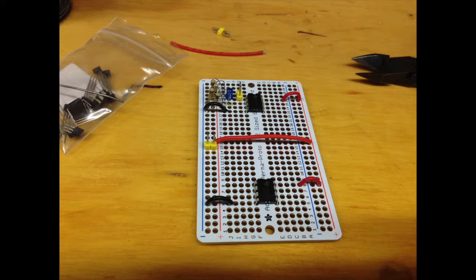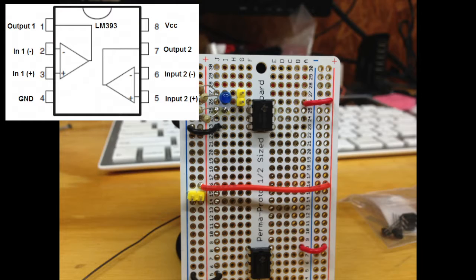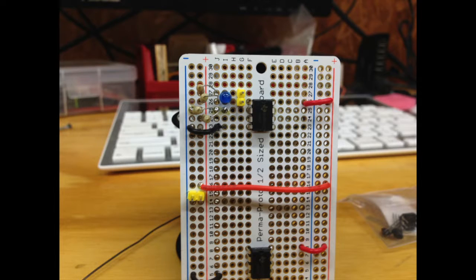Here's the early stages of building the LM393 circuit board. I have two of the LM393s on there — each one has two comparators in it. On your left side you have comparator one, on the right side comparator two. I'm going to use three channels all told, so I get two channels off the top one and I use one channel off the bottom one.